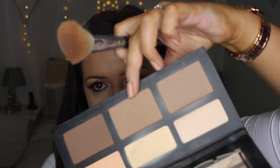I'm going to take the Kat Von D palette and blend these two shades — Subconscious and Shadow Play — together to carve out my cheekbones.